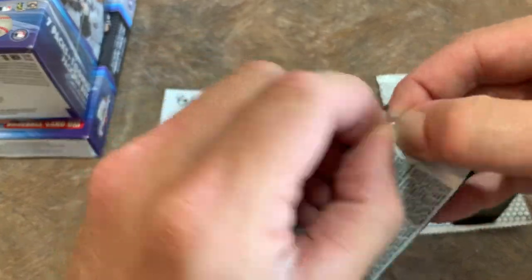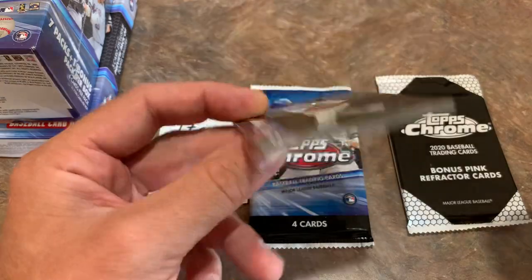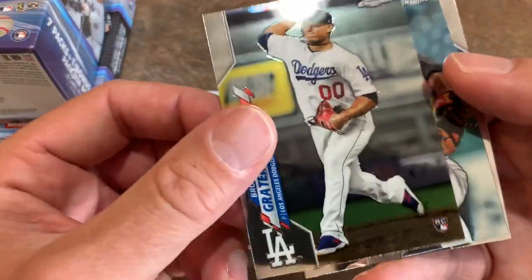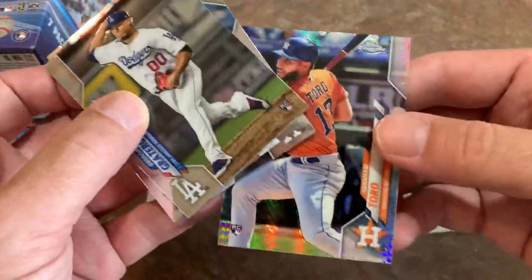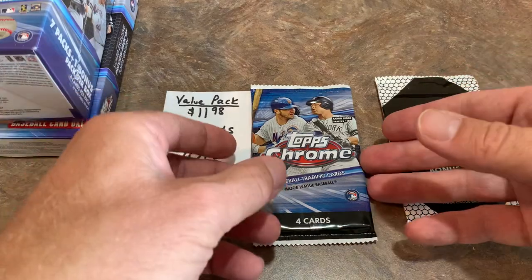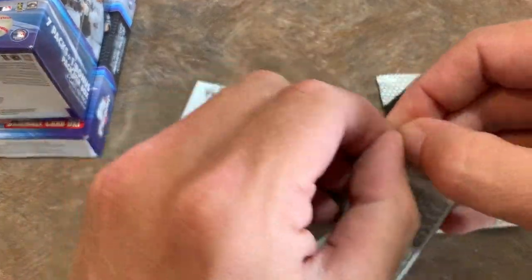Just like the Hobby Box of Series 2, this is a personal break for me as I am looking for Luis Robert to put in my PC. There's Brewster Graterall rookie card, Jose Ureña, Dustin May rookie — nice one right there — and of course another Abraham Toro. All the good rookies are in here from Series 1, like Gavin Lux, Aristides Aquino, Yordan Alvarez, Dustin May, and Jesus Luzardo.